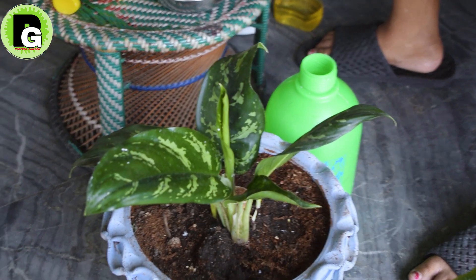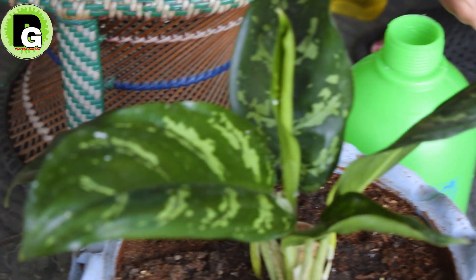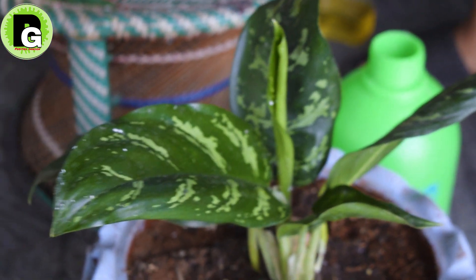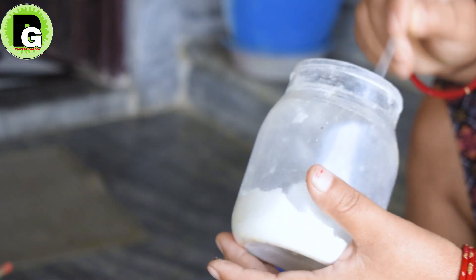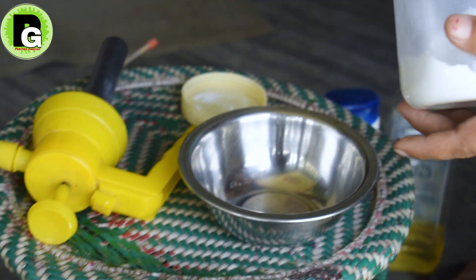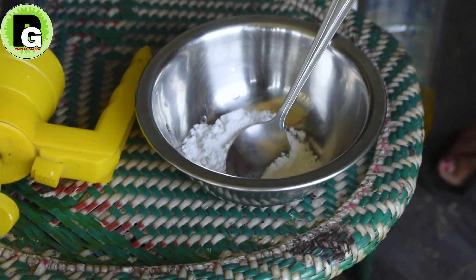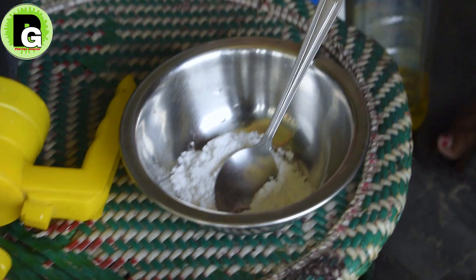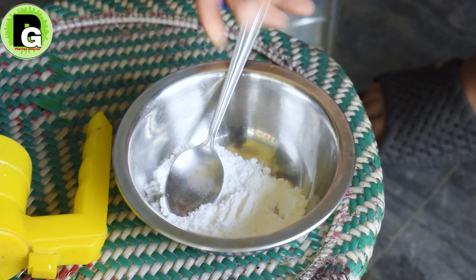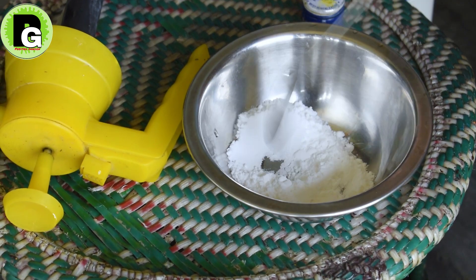I used to spray it in two liters of water. After 2 to 3 hours, we will put them in the same place. In addition to this, we will put them in the same place, in 2 liters of water.